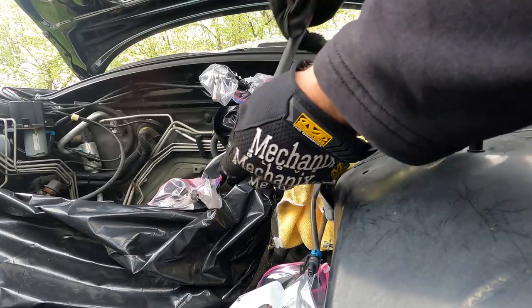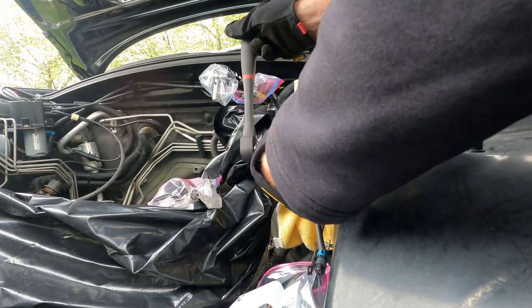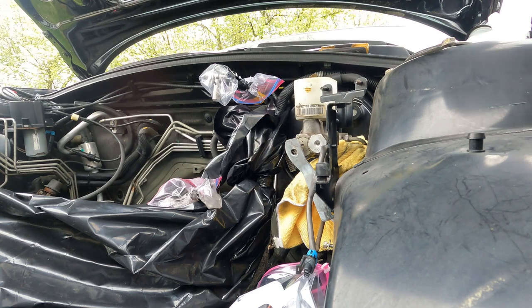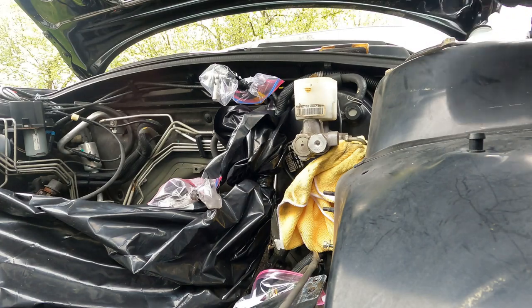Now I'll take this guy off, which is very loose. It's a really tiny guy with a washer — keep that separate. So now this bracket's out of the way. This bracket's just going to come out, and we're going to lay it down because I still have a wire attached to it for the coolant tank.